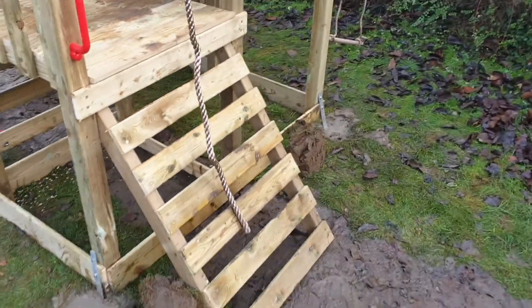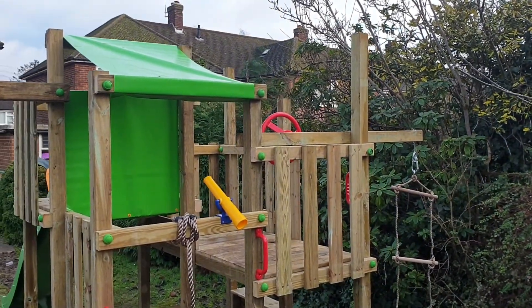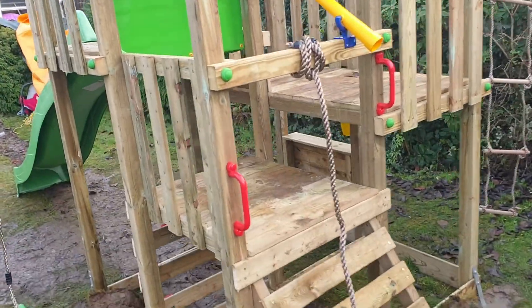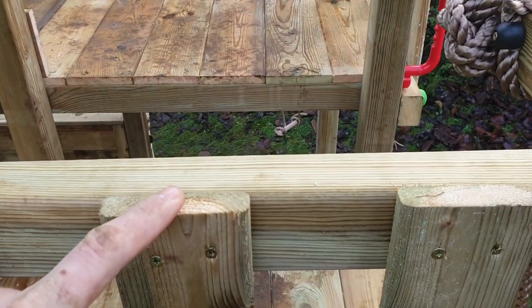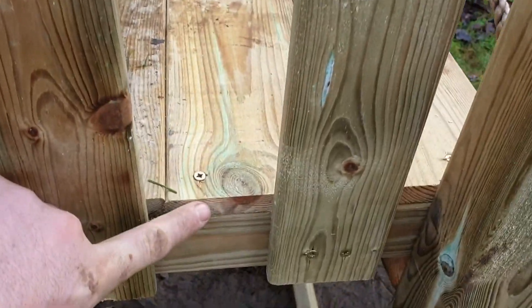If you do want something like this but as a custom build, let us know. We won't use any vinyl or anything — we will be using proper wood. The wood that we use on the floor tends to be decking, and we actually tend to use wood this thick for our actual fence panel. You can see the thickness is the same as my finger.